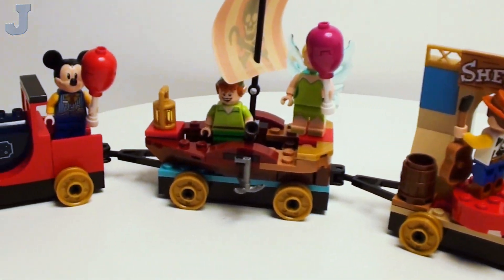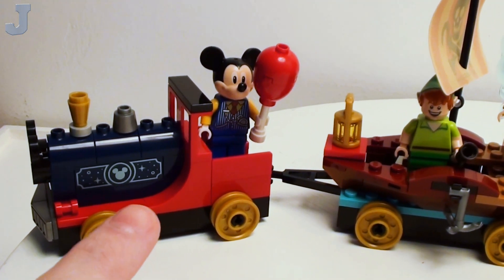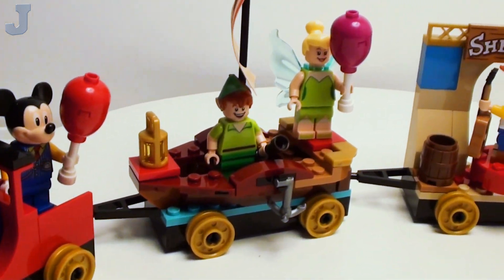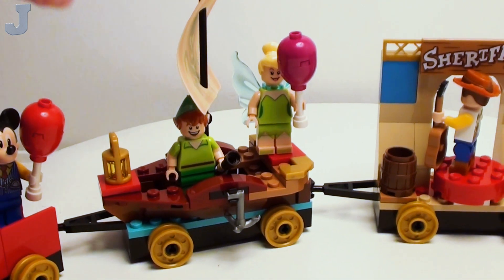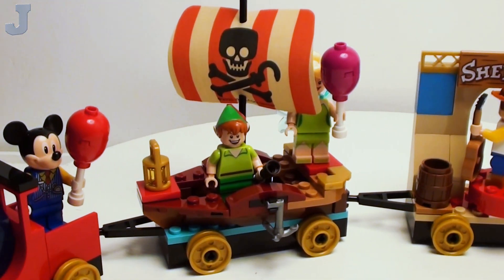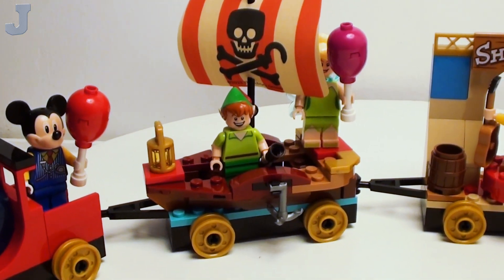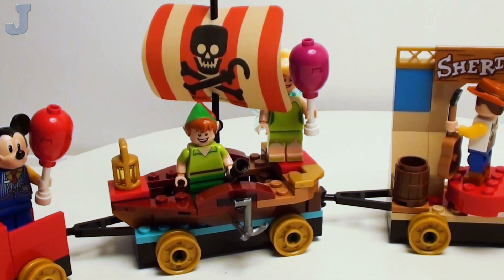Now we can take a look at the train, and there's really not much to it. Here we have Mickey Mouse on a locomotive, and this piece here is printed, which is cool — it's just your basic locomotive. And here we have Peter Pan and Tinkerbell. We've got one of these little skull shields or sails on top, and this is supposed to represent like a little sailboat or something. Not too bad.